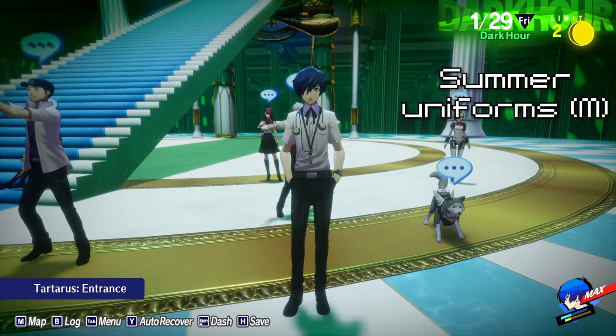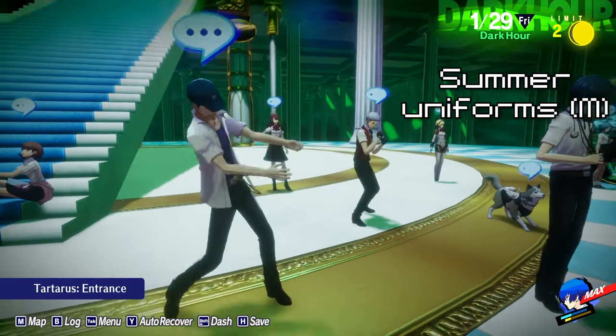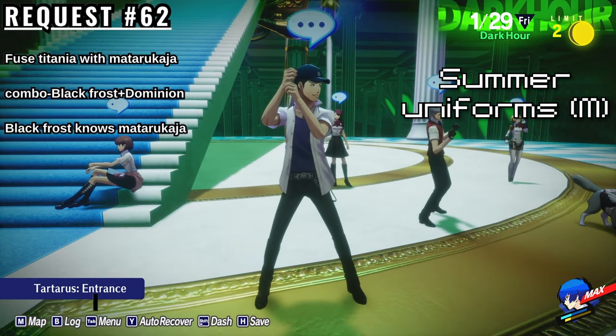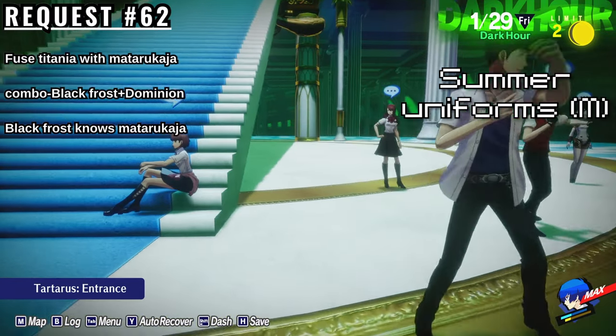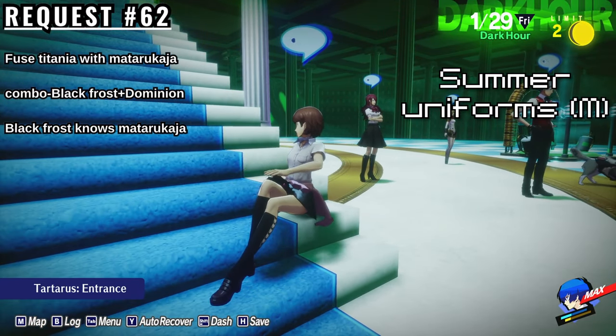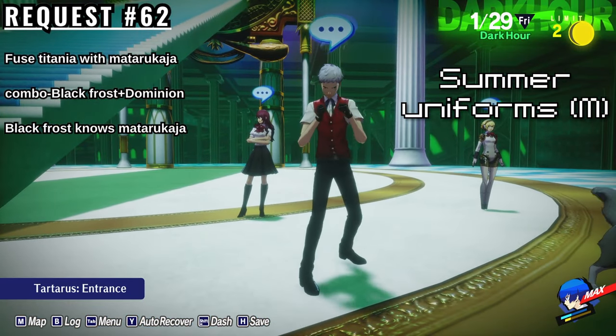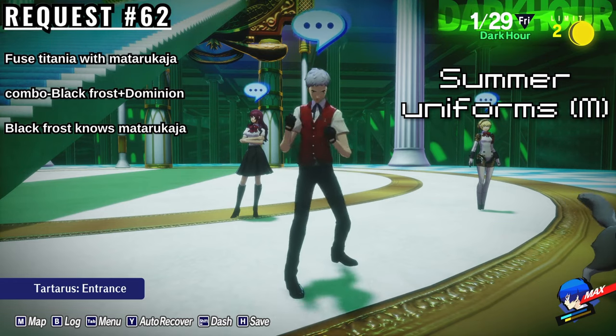We'll be moving on to the Summer School uniforms now. To get the Male Summer School uniforms, you must complete request number 62, which is to fuse Titania with Mataru Kaja. You cannot do this request if you have not completed the other three requests in the Fusion series. The easiest way to get this persona is to fuse Black Frost with Dominion or Throne, as Black Frost already knows Mataru Kaja, so you can transfer it to Titania.